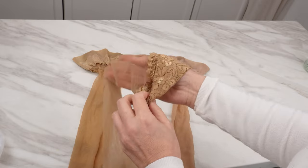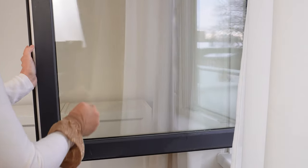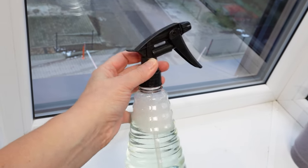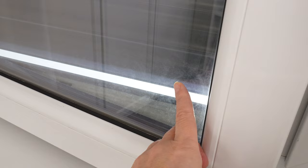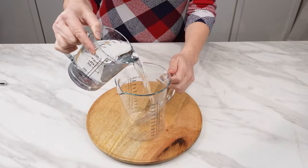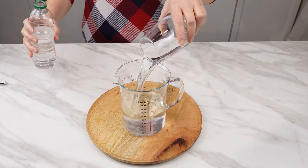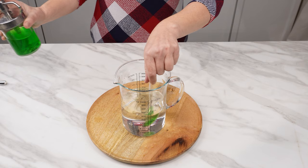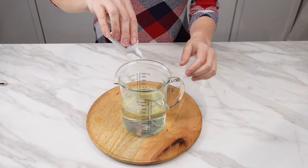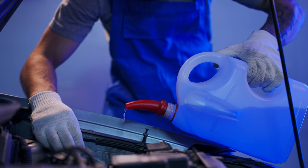Nylon tights and stockings have a special property — no streaks appear on windows polished with them, even after rain. If you polish your windows with an old stocking after washing them, they will shine for weeks. For the cleaning solution, pour half a liter of regular water into a container, add half a cup of vinegar, a tablespoon of dishwashing liquid, the juice from half a lemon, and several drops of glycerin. If you don't have glycerin, you can use fabric softener or winter windshield washer fluid — these products contain glycerin.